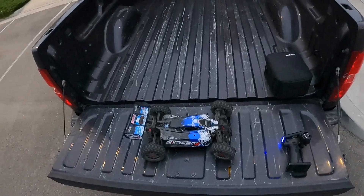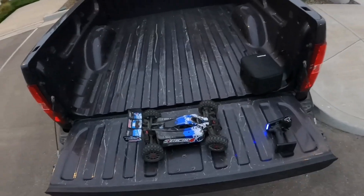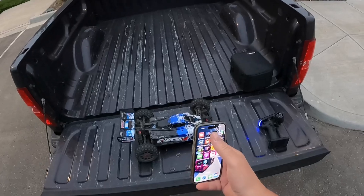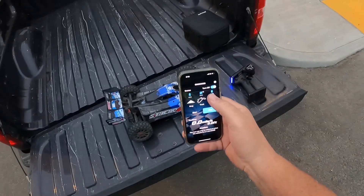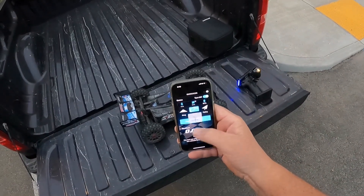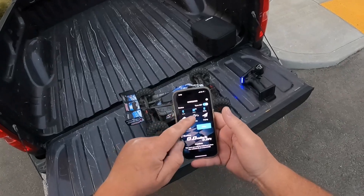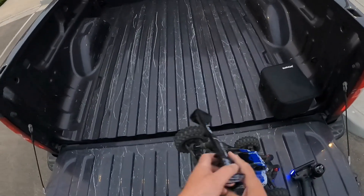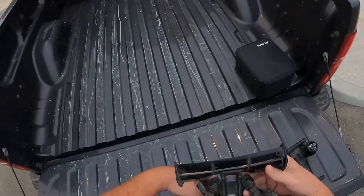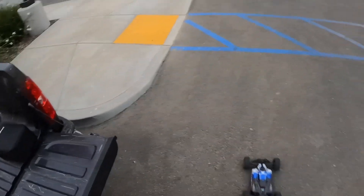Hey guys, welcome back to the channel. I'm going to take the Synchro 4 out for another run on the 17-tooth pinion and see if we can get a little bit faster speed. I think it was 45 — yeah, it was 45 miles an hour. So let's track it and start it — it's tracking right now. I'm out here on the street this time instead of out back in the yard. Same thing, 4S battery.